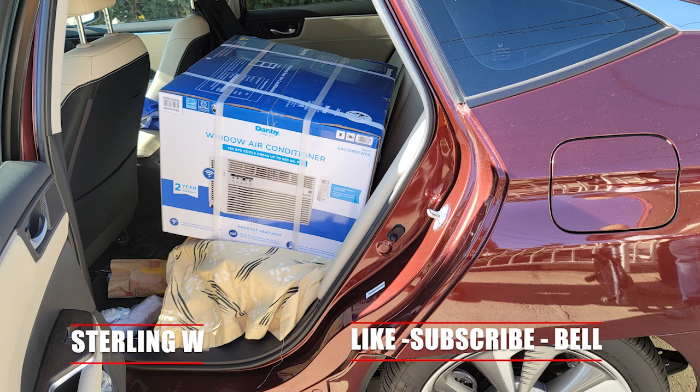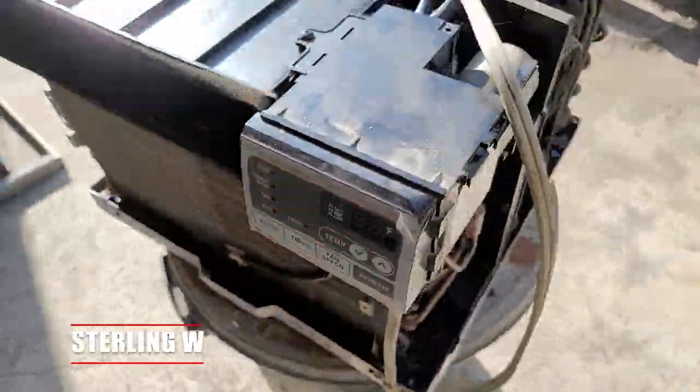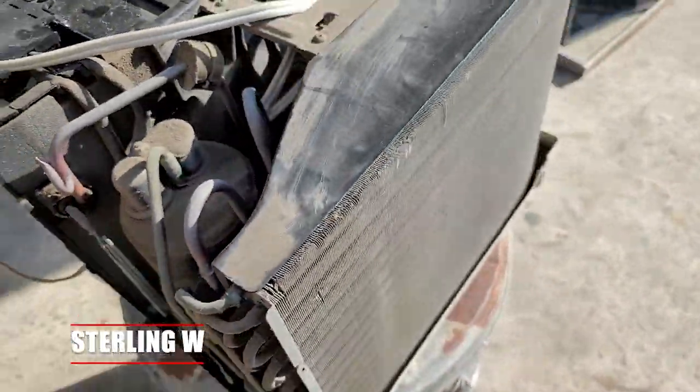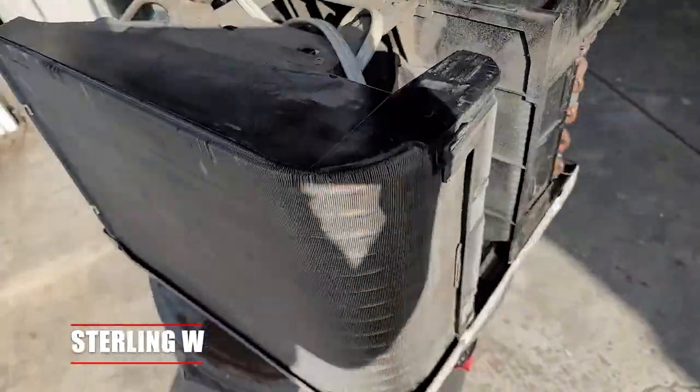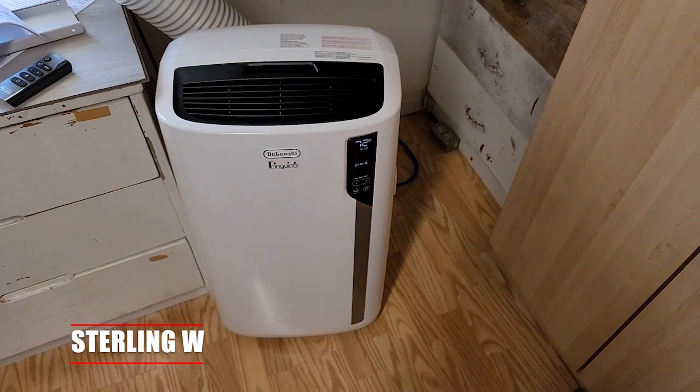I basically put it in my cart, then put it in the backseat of my car and transported it home. What happened is that this 10-year-old air conditioner window unit finally broke down, so I decided to swap it out. This is actually my landlord's unit, so I decided to help him out and get this for him.